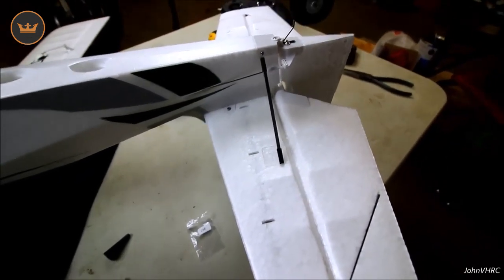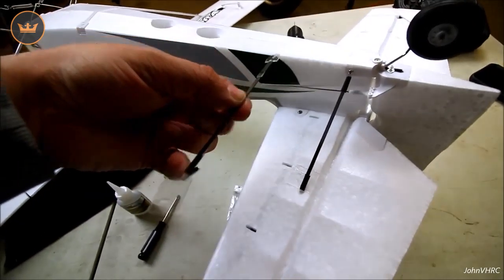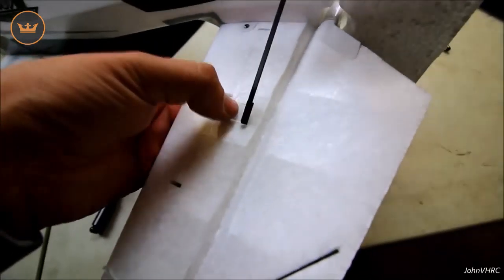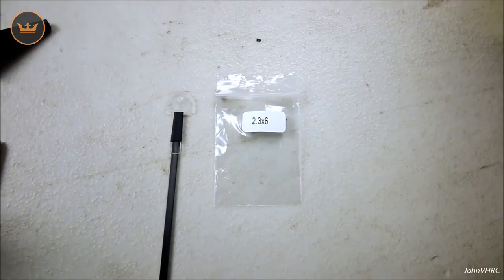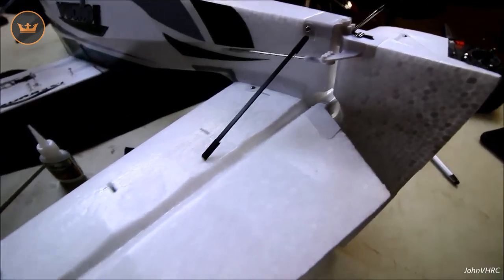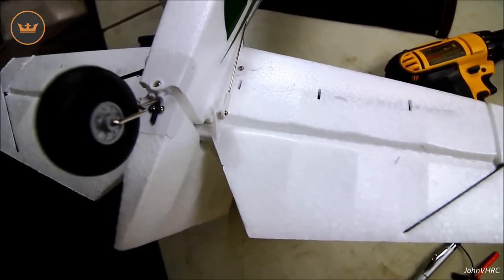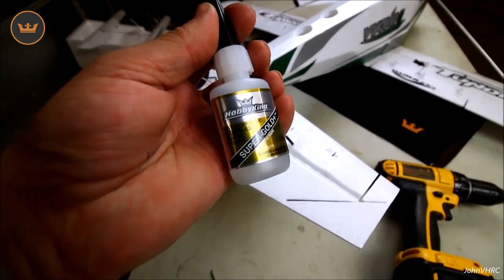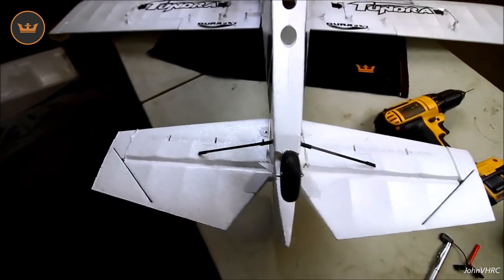Here's how I did the tail strut: it comes flat, so you fold this part over and fold that up to get it into shape. I put a bunch of glue underneath — it's still drying — and then I had to drill a hole and use a screw to hold that one in place. I put the plastic right to the end of the bevel on the back of the horizontal, same on both sides. Got my foam-safe CA from HobbyKing — I'll have a link in the description. Once that's done, we'll flip it over and put the VGs on.